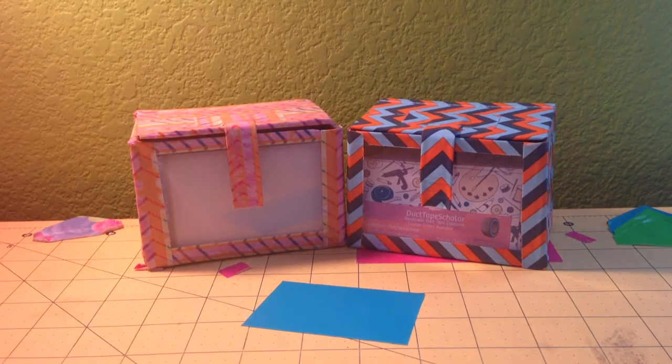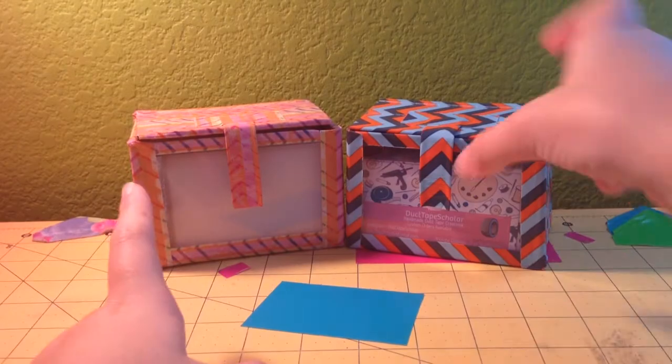Hi everyone, this is Dr. Scott, and this is a tutorial on how to make these cardboard business card holders.